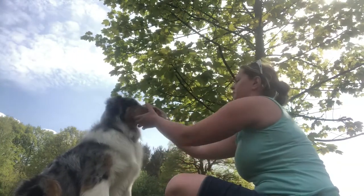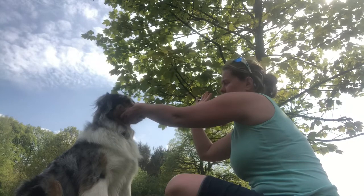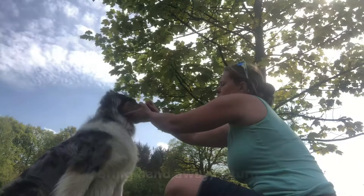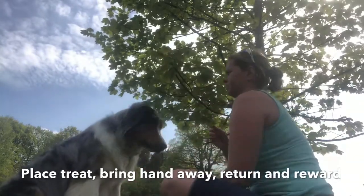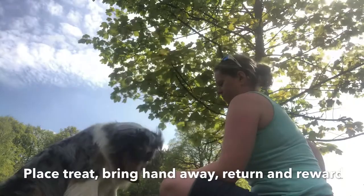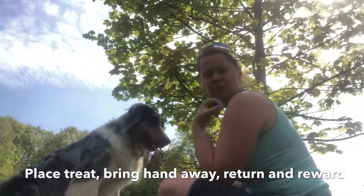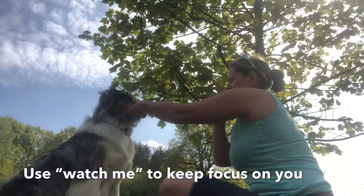So I started to balance the treat, take my hand away, and then bring the hand back to take the treat off his nose. 'Still' is the command — balancing the treat. Still, good boy, and then he gets the treat afterwards. Once he's got the hang of that, you're then going to start taking this second hand away a little bit at a time. Do not rush to take this hand away.